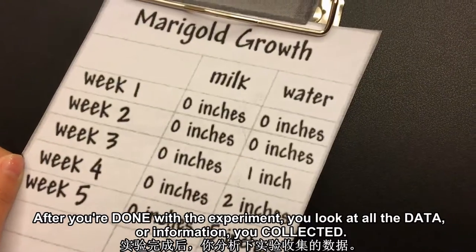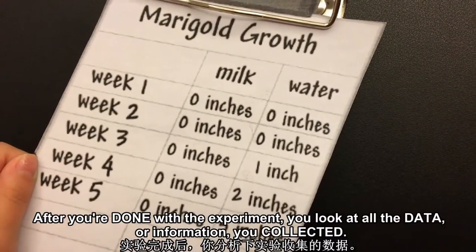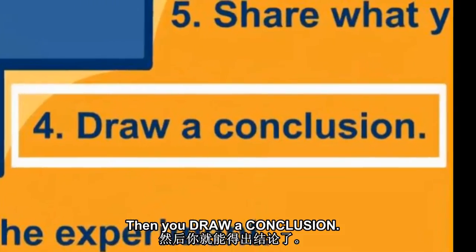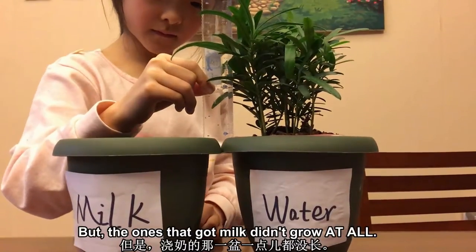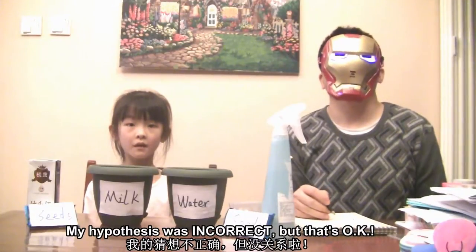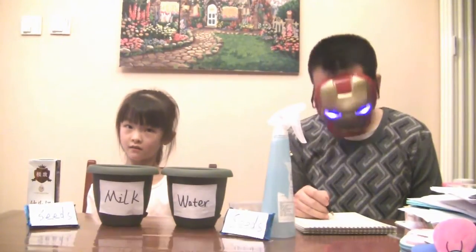After you're done with the experiment, you look at all the data or information you collected, then you draw a conclusion. The ones that got milk didn't grow at all. My hypothesis was incorrect, but that's okay.